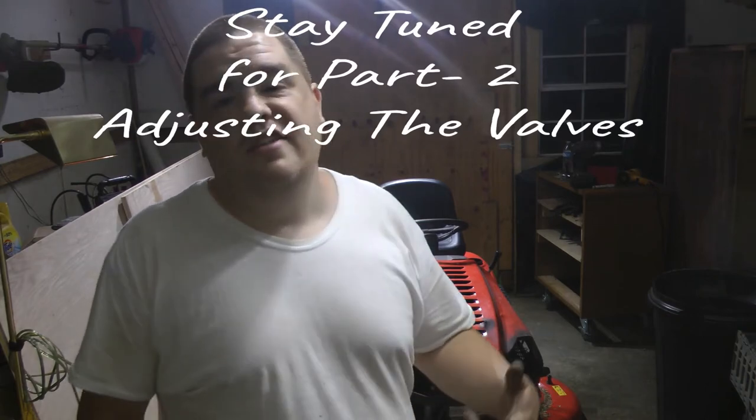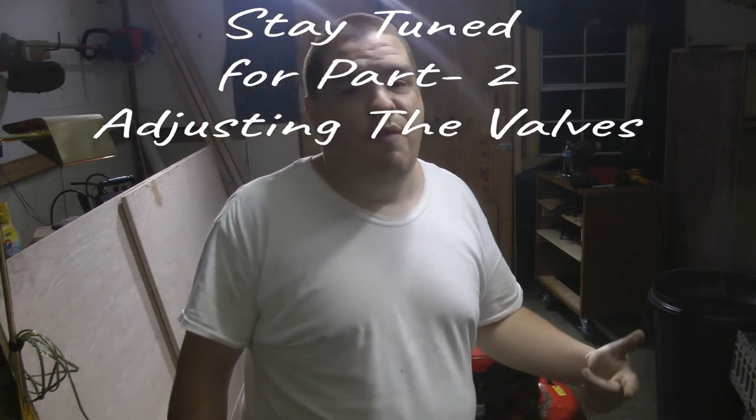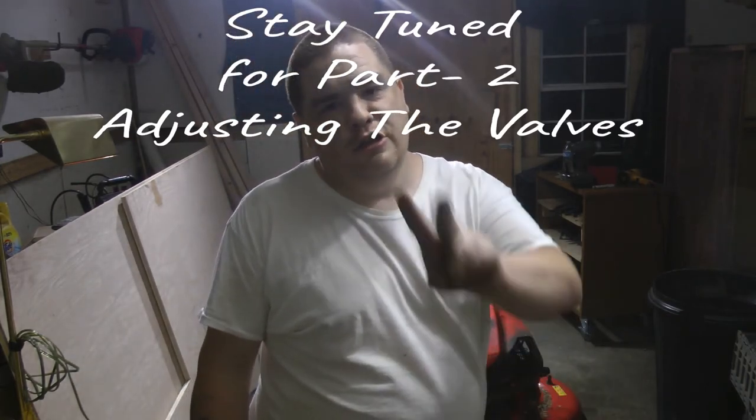Mr. Whitezilla, thanks for watching. Haters keep on hating — I'm gonna keep pumping out these videos. We've got two more YouTube channels coming soon. Peace.